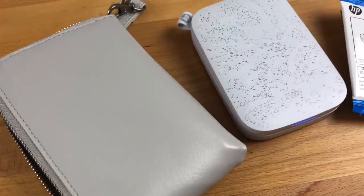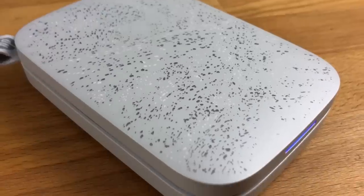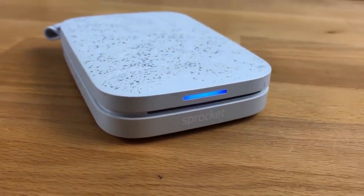Hi everyone, welcome back to Plum Mashable. So today's video is going to be all about my HP Sprocket. I did get it for Christmas. It's going to be a bit of a review, a bit of a walkthrough and just a bit of a how to use it. So if you're interested, just keep watching.